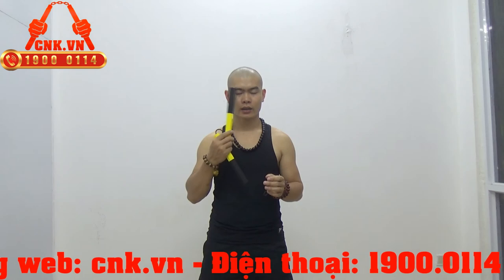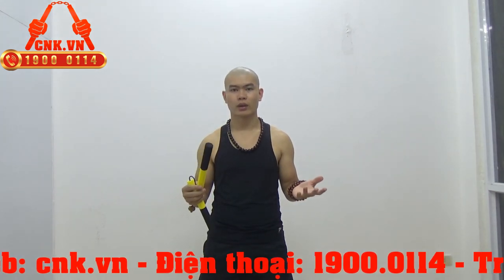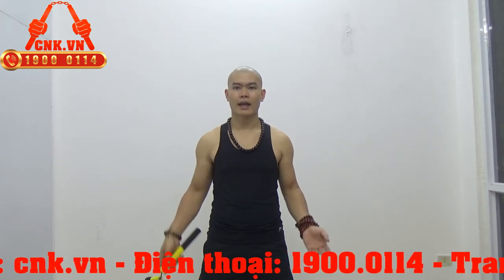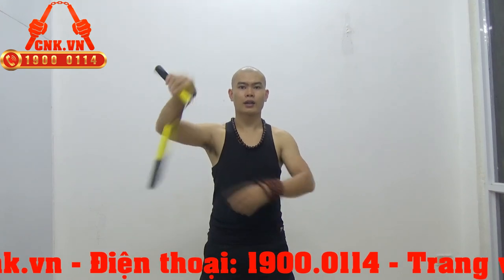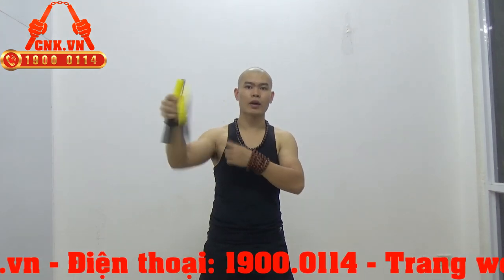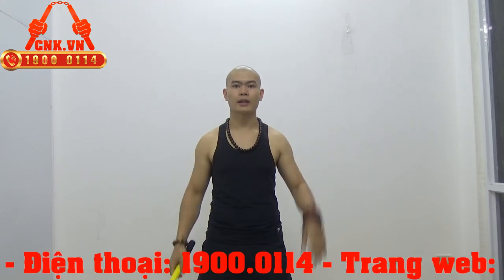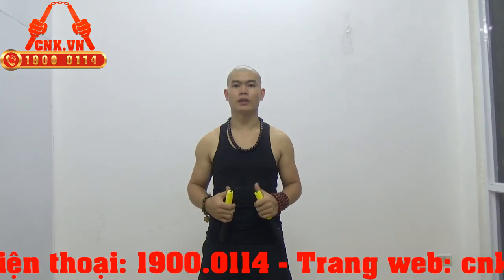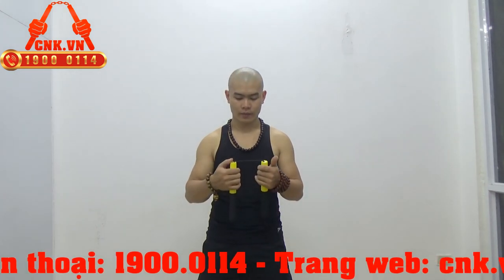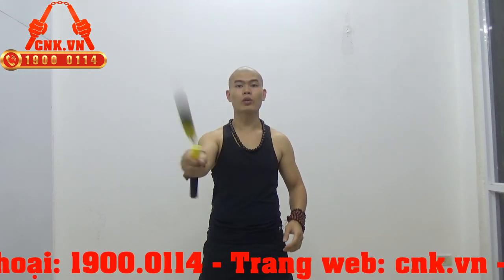Trừ khi là đánh thẳng vào mắt như thế này thì còn có thể gây chấn thương. Chứ thực ra thì trong tập luyện, những cái phát trúng như là đánh vào đầu, hoặc đánh vào cổ tay, vai, hầu, hoặc đánh vào tay bên này thì không hề hấn gì cả. Và một dây này giúp cho các em điều khiển côn cực kỳ tốt.